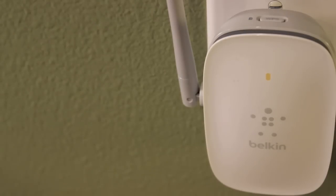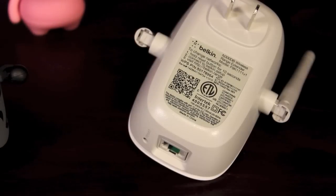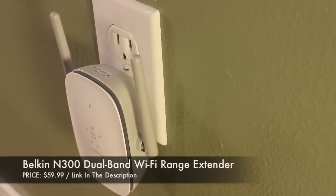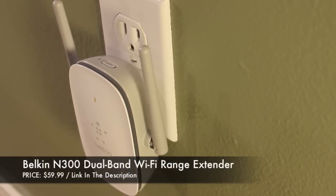I've had my N300 DB range extender for about a month now, and I've been using it every day. It's worked for me about 99% of the time. I have had a few times where — and it might have to do with my internet connection — it just wasn't working quite right, and I just had to unplug it and plug it back in. If you're looking to extend the range of your Wi-Fi network to work better on your tablets and smartphones, I would highly recommend checking out the N300 DB.